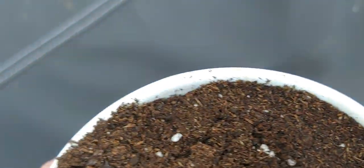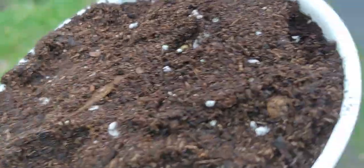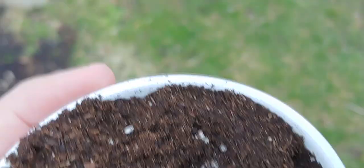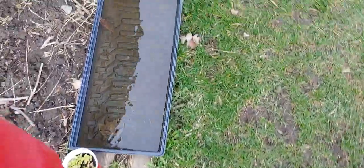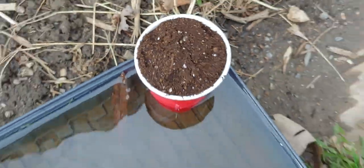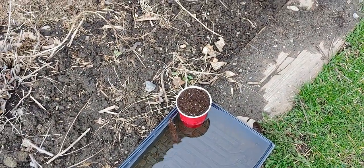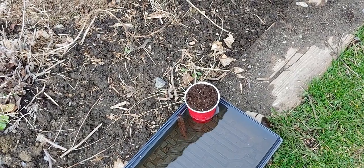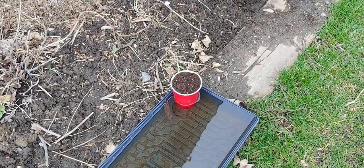I moved everything outside here. You can see I just lightly covered the tomato seeds. There's none at the surface, but they're pretty close — maybe a quarter of a centimeter, 25 millimeters. So what I have to do is water from the bottom up. There's a little hole there — that's important. Your solo cups — I'm going to have about four or five tomatoes in here. Some might say that's crowded, but I don't think it's going to be an issue. I'm going to get this watered up and then take it inside tonight. We're going down to minus three tonight, I believe.